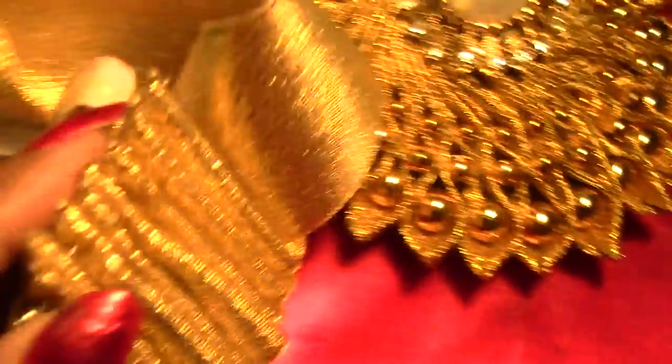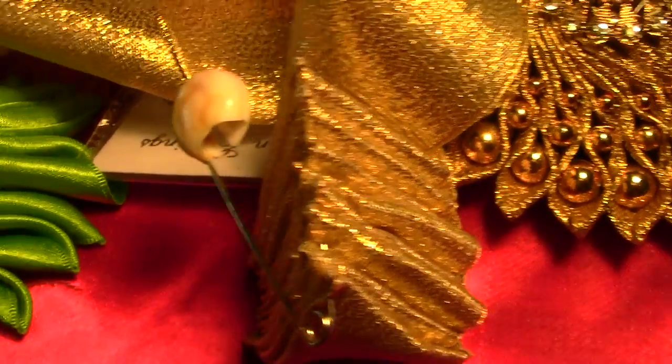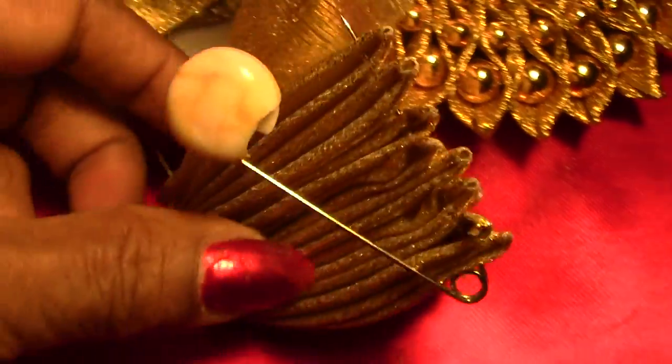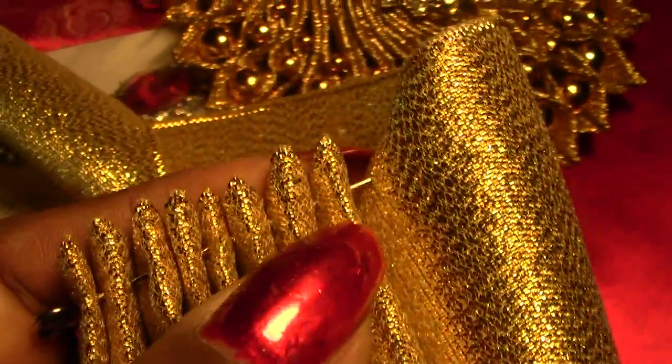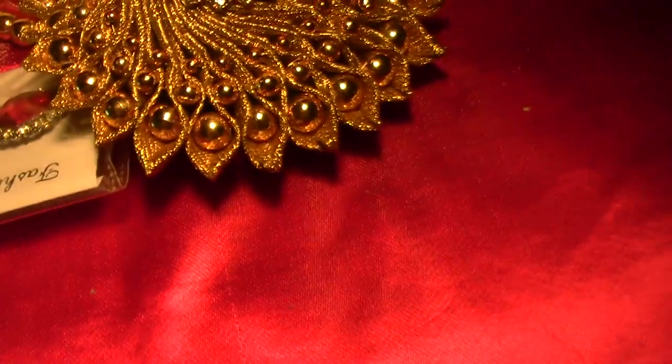From here, you have to take a wire — a wire. Then keep on inserting from this side, from this side, and then finish it.